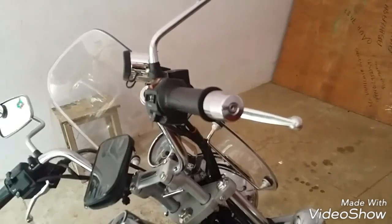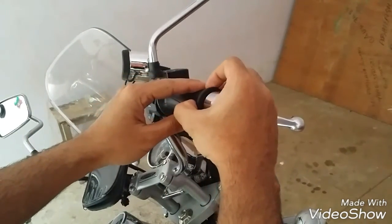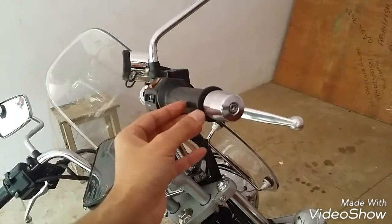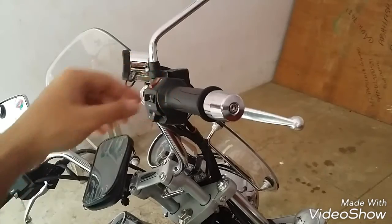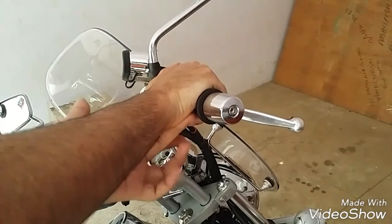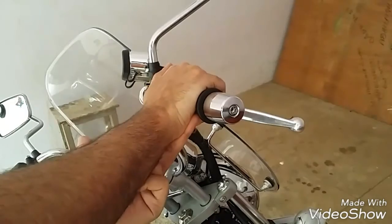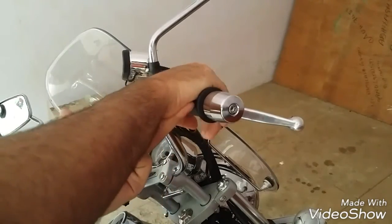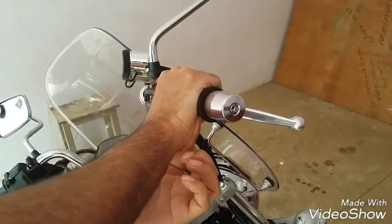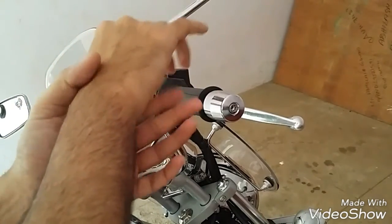Now about the cramp busters. The cramp buster is an oval-shaped clip that goes on your throttle. I'll put up a picture so you can see what I'm talking about. It has a projected oval-shaped piece. When you put your hand over the throttle, the cramp buster supports your arm and wrist on that portion. So whenever you turn your throttle, you don't actually need to apply a lot of pressure with your fingers — you just push the buster down and it throttles. That's why they call it a cramp buster — you won't feel as much cramp or pain in your wrist.